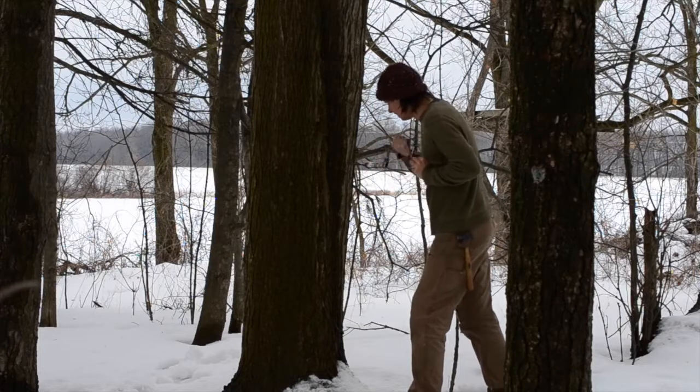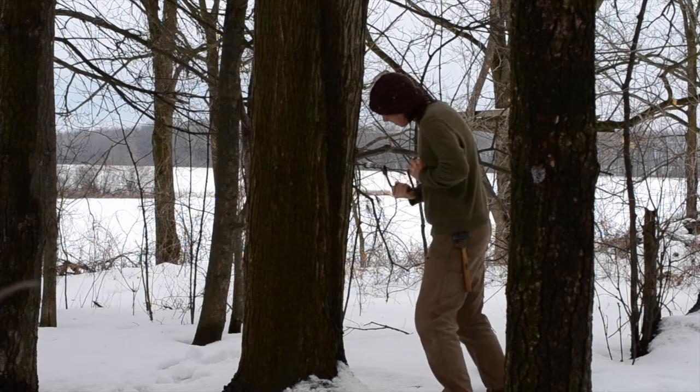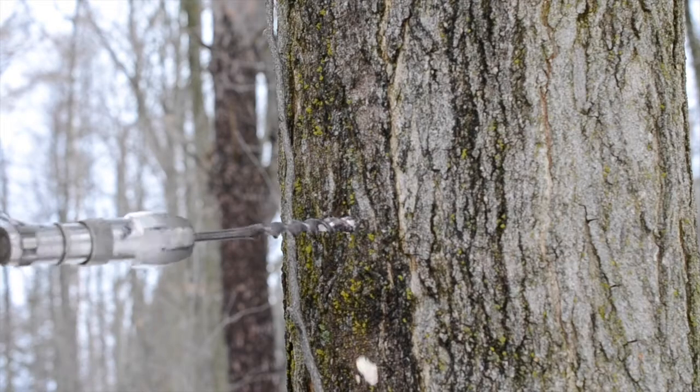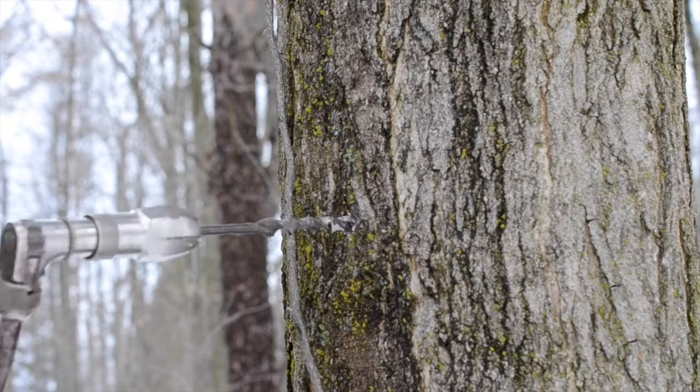Normally I would use an electric drill to make the holes, but just for fun I'm using a brace and bit today. Back in the day, before steel drills, you would use a chisel or an axe to gouge the tree — I'm not going to be doing this as it puts a bit more stress on the tree. I'd imagine you could also use a bow drill, but I haven't read anything to support that and I'm not a skilled enough flint knapper to try it out myself.